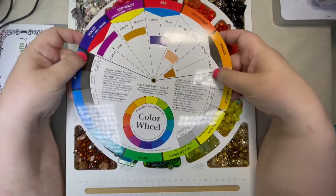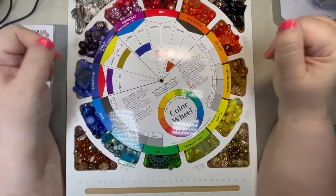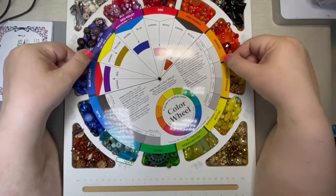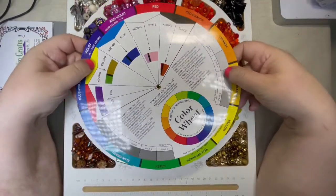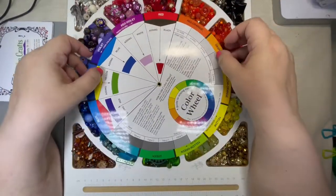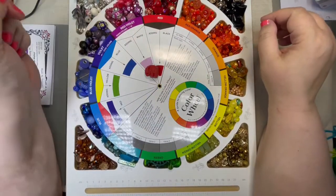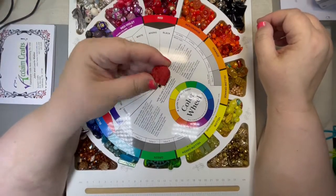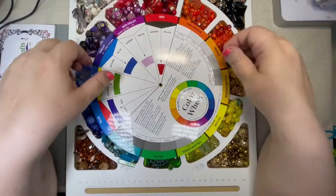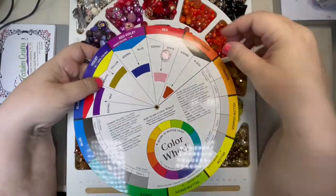Now let's say you add white to red — now you've got pink. So when you think of your pastel colors, that is your color plus white. And if you spin this around and add black to it, now you've got a brick red. I pulled this elephant bead out because I thought he was the perfect illustration of that brick red — he's red with some black in it. And here's your pink — pastel color.